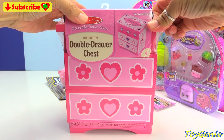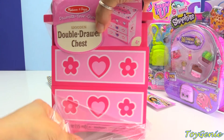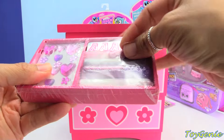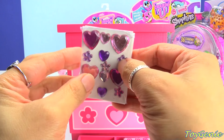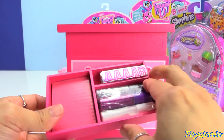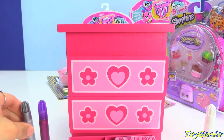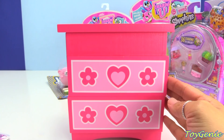Let's open up this double drawer chest and see how it looks inside. Super awesome. Super pretty hearts. Oh my gosh, they have purple and pink and flowers. It's so pretty. And here is some glue and glitter — we have purple glue and silver glue. And right here are some alphabets on stickers so that you can put your name on your chest. Super, super cool.